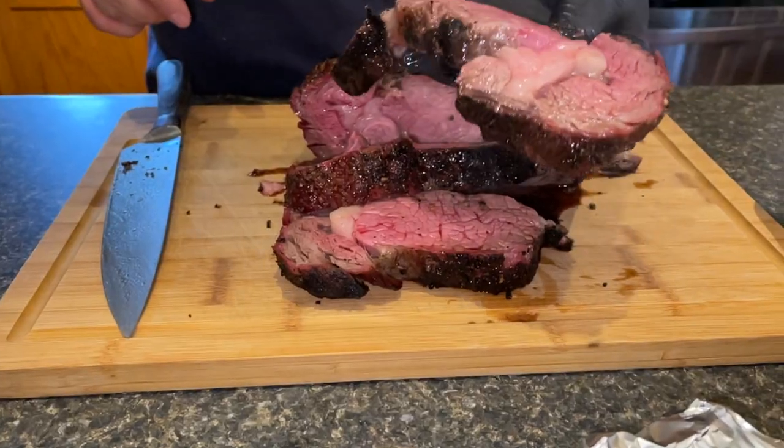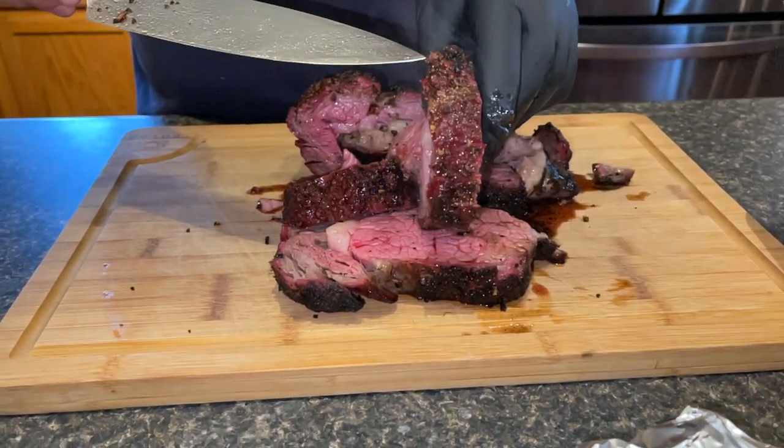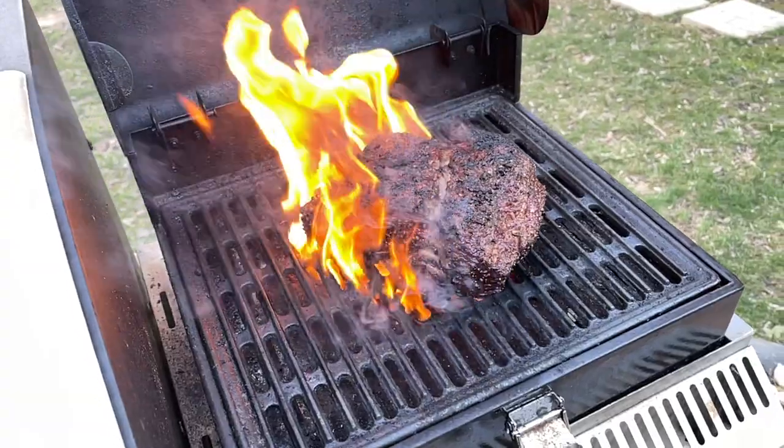That was just incredibly delicious - it came out absolutely fantastic. Darn near wall-to-wall red, a perfect medium rare on the inside, and the crust on the outside was just amazing. That's one thing I really love about being able to use the Camp Chef pellet grill combined with either the sear box or the grill box attachment - it gives you that really nice steakhouse sear on the outside whether you do a front sear or a reverse sear, and that flavor is just something you miss if you don't have a searing apparatus.